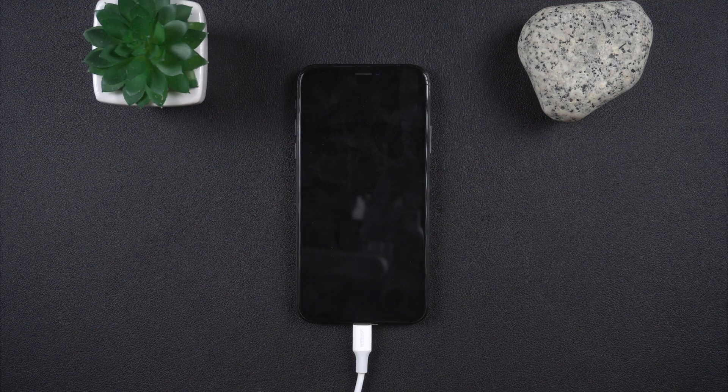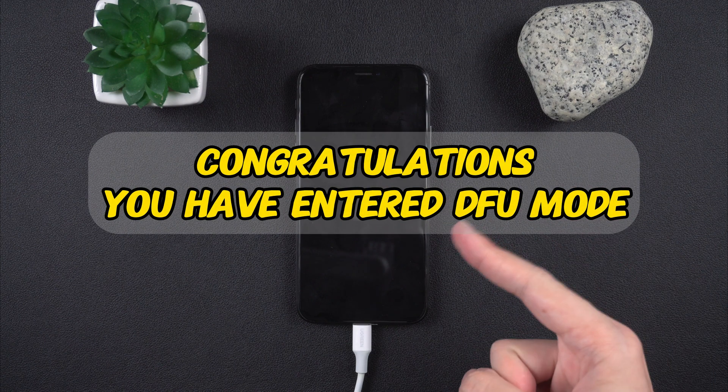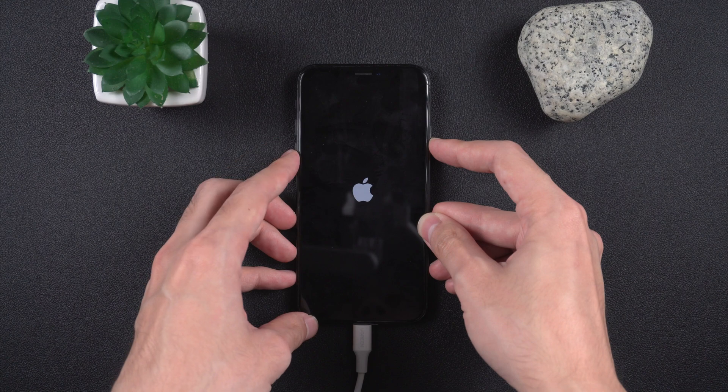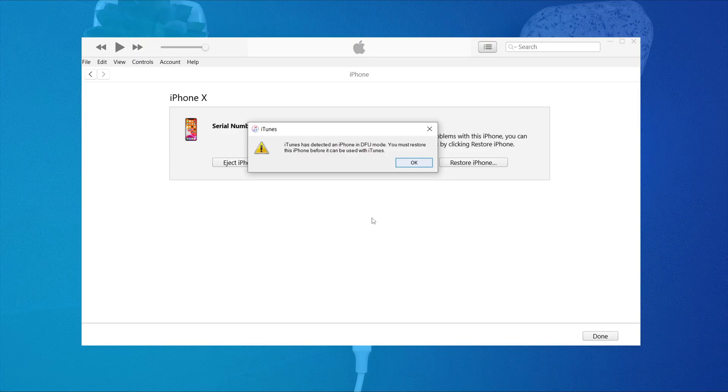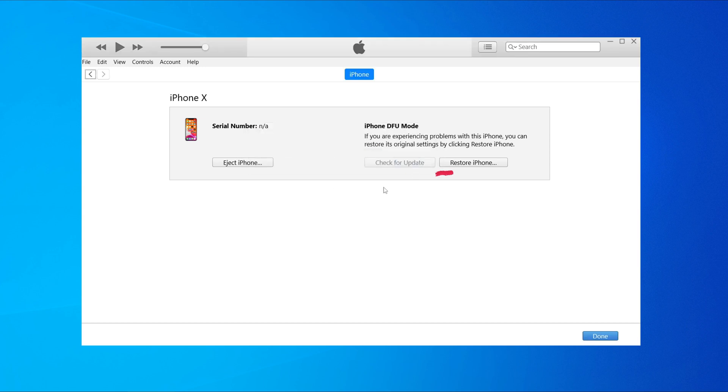Release the side button but keep holding volume down until your computer detects the iPhone. If your screen stays completely black and iTunes or Finder pops up, congrats — you're in DFU mode. But if you see the Apple logo or recovery screen, it didn't work, so just try again.